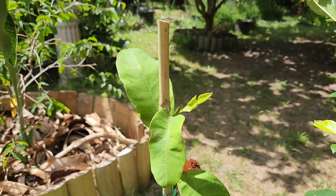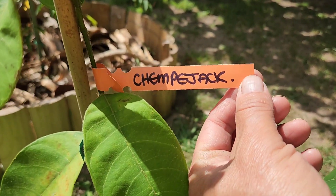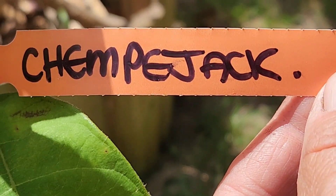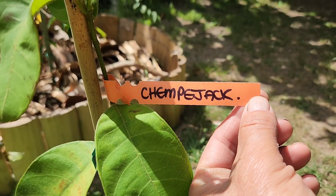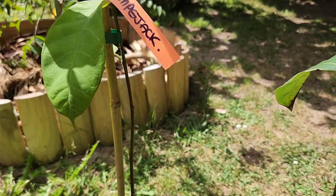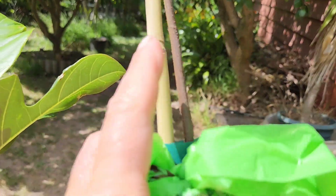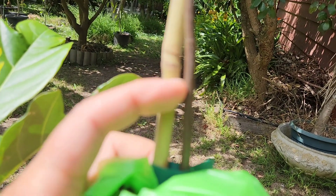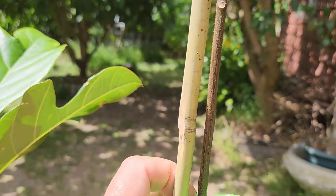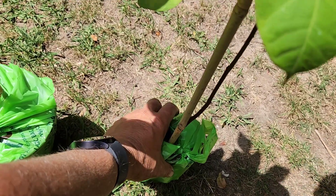This guy here looks very different, and that's because — ah, it's not the right tree. They sent me the wrong tree. I ordered a Champer Deck and they sent me a Champer Jack, so they've made a mistake on the order. I'll notify them. This is really, really tiny — look at the trunk. Holy moly, that's very very small, very young, and also the wrong tree.